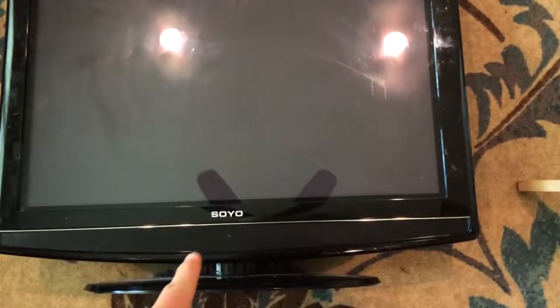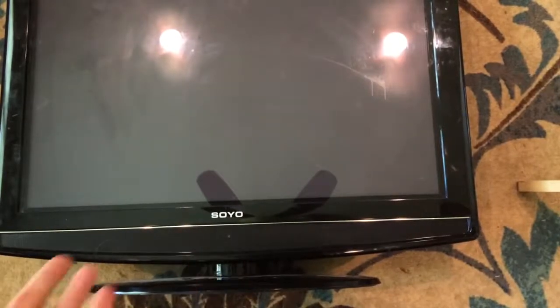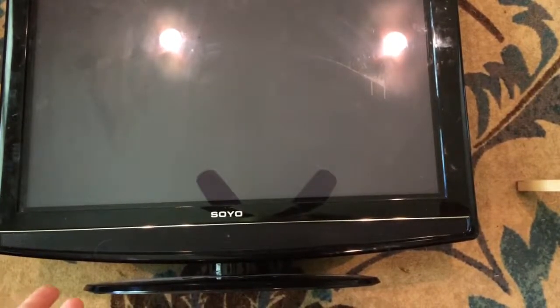Okay everybody, I'm going to take apart this TV. It's a SoYo. I'm not sure what year it was made. It's a flat screen TV. I've never taken a flat screen TV apart, so this should be interesting.